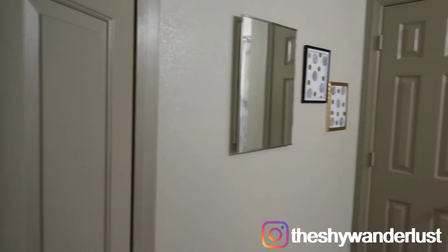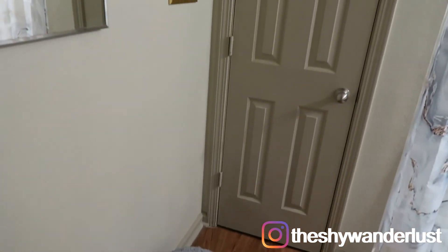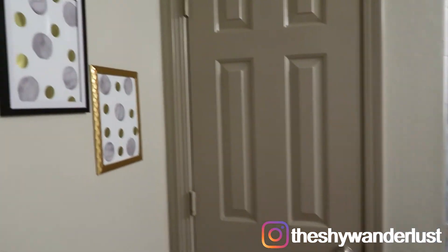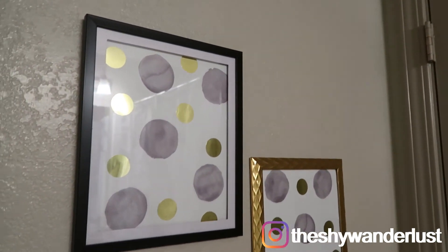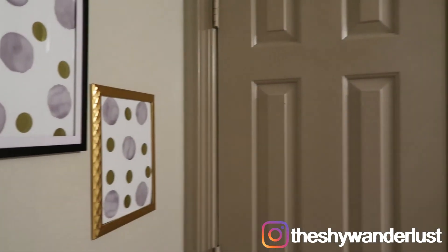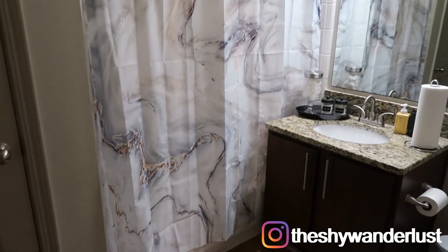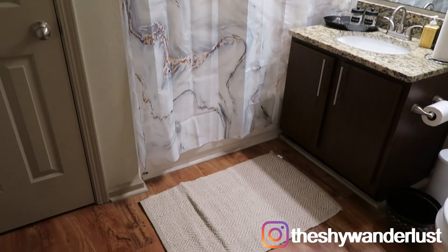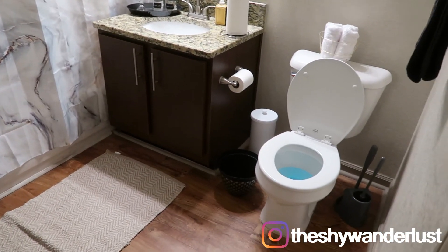Here is the finished look of the bathroom. I love, love how it turned out. I think it's actually brighter in here because the old shower curtain was a darker color and the new one is a lighter color — it's absolutely brighter. I didn't change a single light bulb, but I love how it turned out. It's so basic and minimalistic and just me.